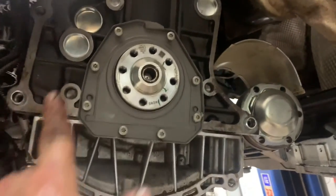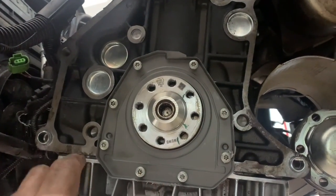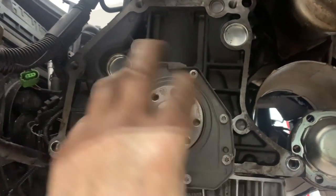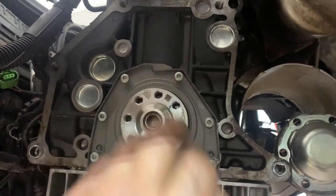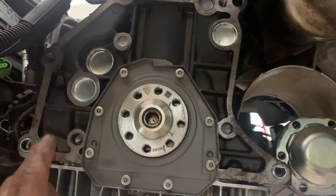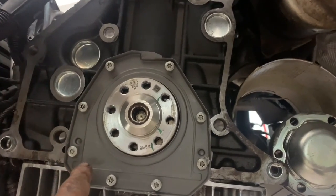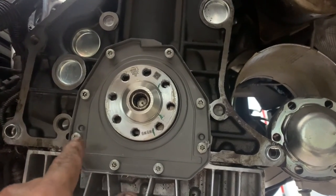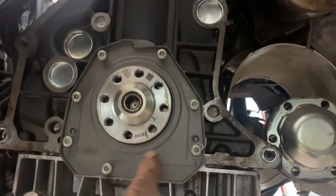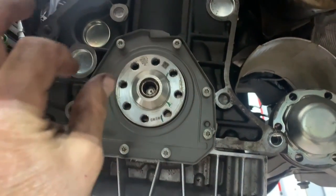After you clean this surface up, put some emery cloth on the side of your crankshaft a little bit, clean it all up with some brake cleaner — don't spray it in there, wipe it on and then wipe the crank. Then put a fine little bit of grease around the crank on the seal surface. Be careful not to get any grease on the block.